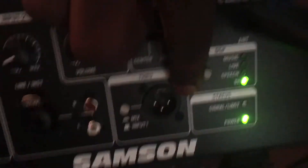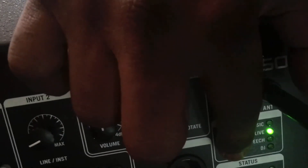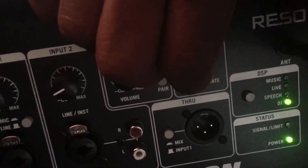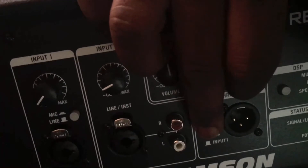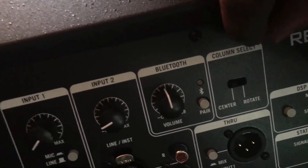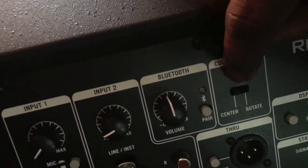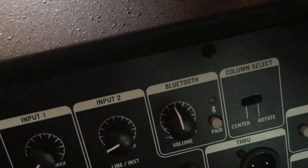There's a DSP selector with four settings: music, live, speech, and DJ. There's a power-on light and signal input indicator, plus a mix-through. If you want to mix both channels when sending them out, you use the mix button; if you just want input one, leave the button up. There's also a column select/rotate switch. If you want the sound dead center like most column arrays, set it to center; if you want to rotate the columns for wider coverage, set it to rotate.